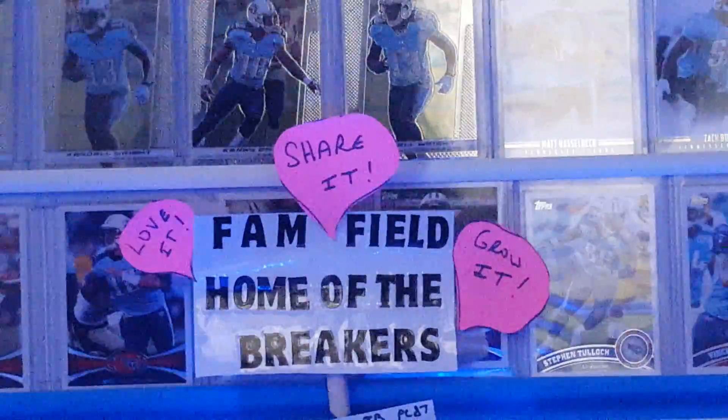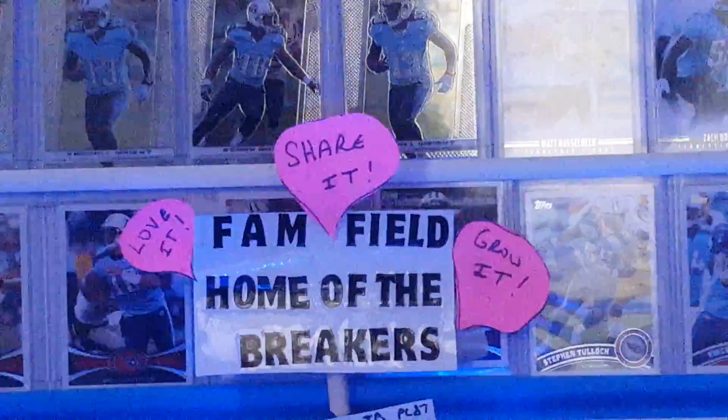Hey fam, how we doing today? Just thought I'd shoot a little video here before I get busy at Mikey B's birthday break tonight.